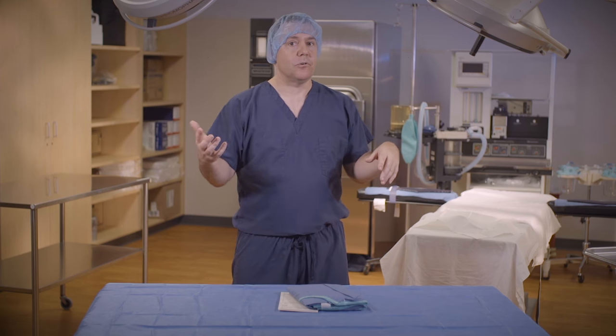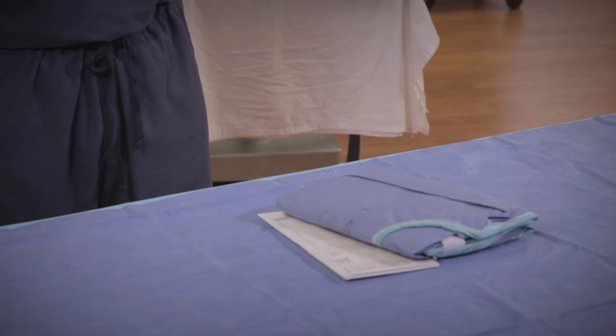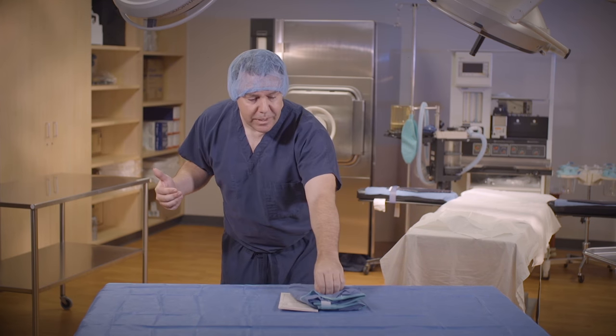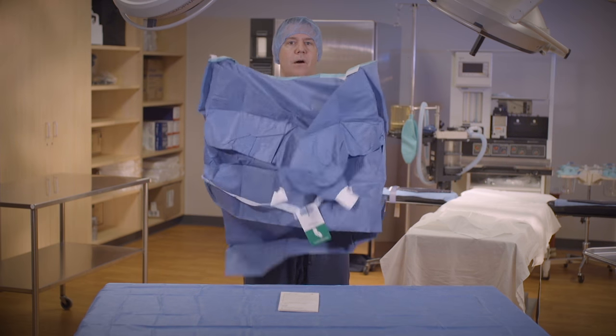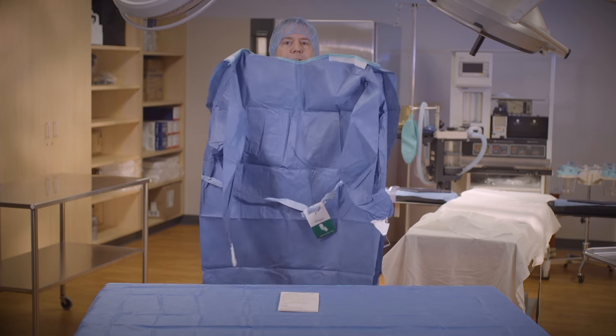I think the best way to do this is to look at the gown before you pick it up. If the cuff of the gown is on the left side, pick it up with your left hand. If the cuff is on the right side, use your right hand. This cuff is on the left, so I'm going to use my left hand to pick it up. Be sure that the gown remains folded as you back away from the field. Continue to always face the field.